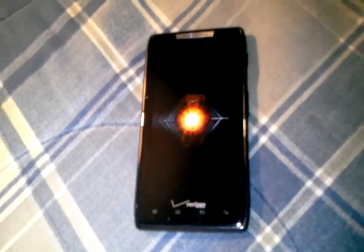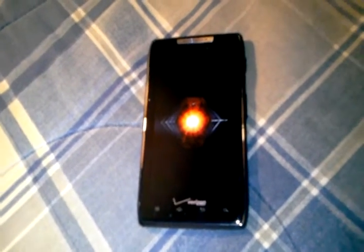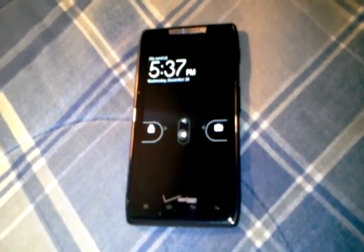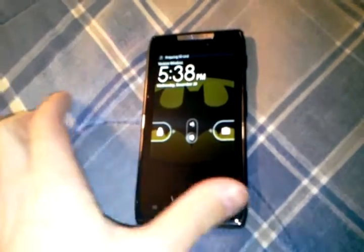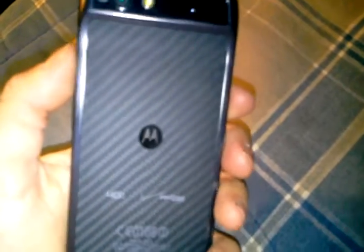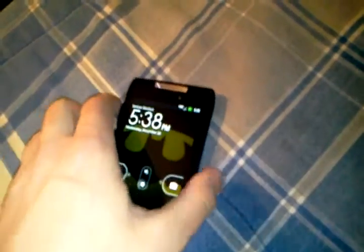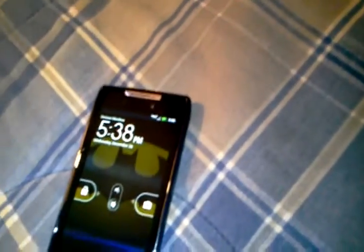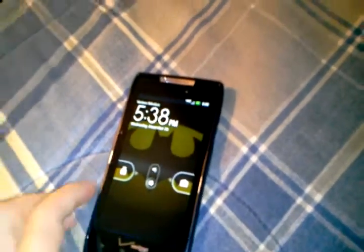It does have Android 2.3.5 and it will receive Ice Cream Sandwich early in 2012 — don't know which quarter or which month. It has a 1780 milliamp-hour battery that cannot be removed because it's stuck inside. You get up to 12.5 hours of talk time and 8.5 days of standby, so that's pretty good.